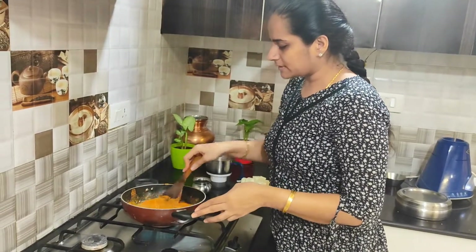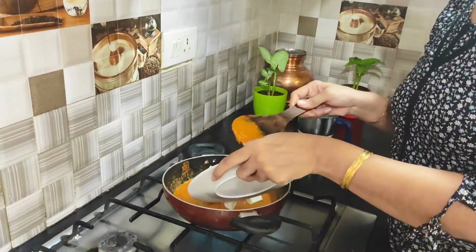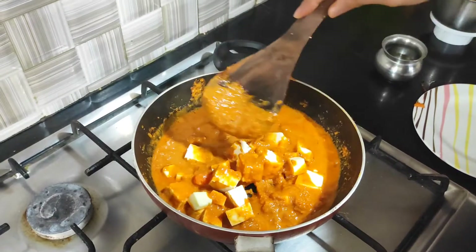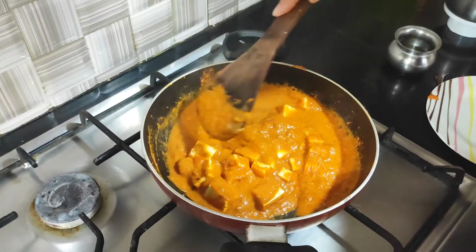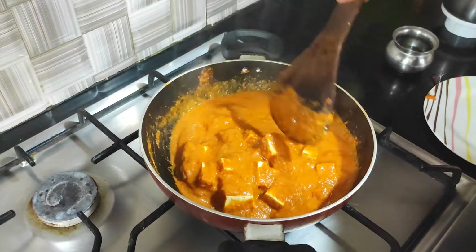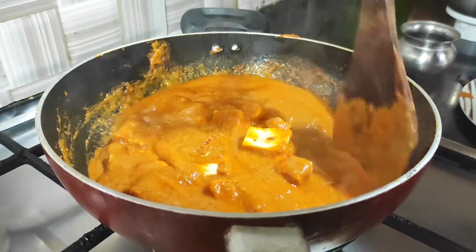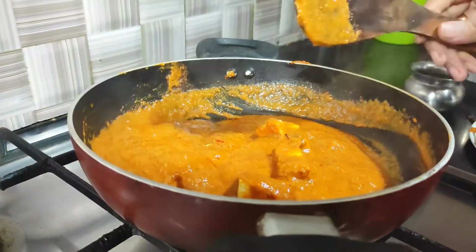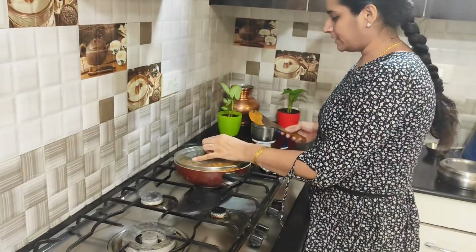Let's add a little more water — it will be a lighter color. We will add some water to the sauce and cook it for 5-7 minutes. This gravy has all the taste. If you make it a few hours before, it will absorb all the flavors. We will cover it and let it cook.